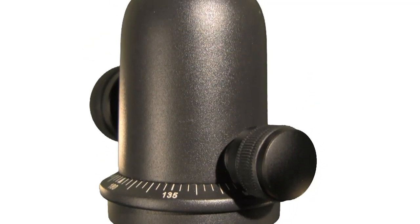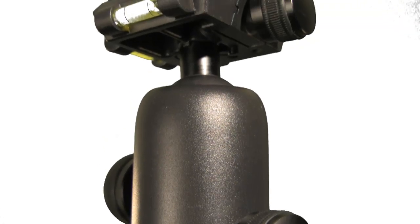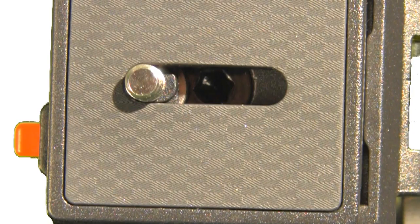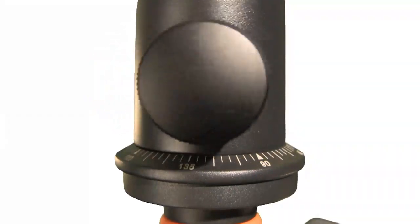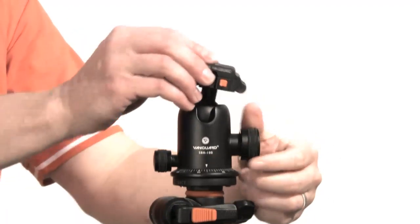The single piece ball unit technology provides great integrity to hold outstanding loading weights. The two built-in bubble levels provide accurate level and panoramic shots. All SBH ball heads include a quick shoe with an anti-slip rubber base. SBH features two locking functions for 360 degrees panoramic movement and ball head movement.